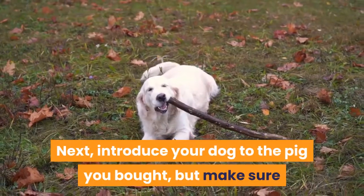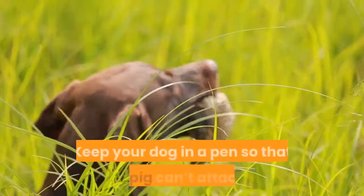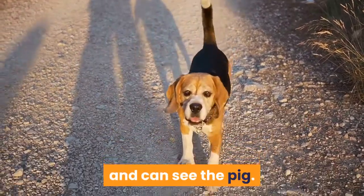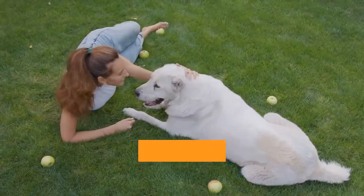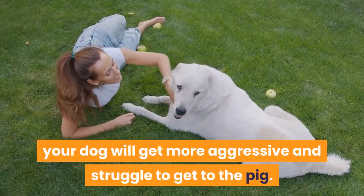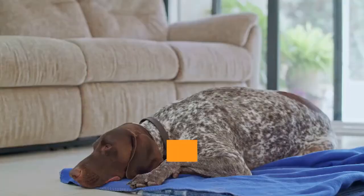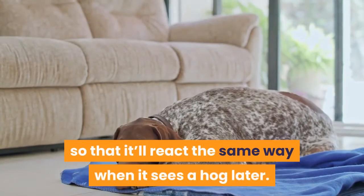Next, introduce your dog to the pig you bought, but make sure that it's done in a secure manner without putting the puppy at risk. Keep your dog in a pen so that the pig can't attack it. Experts also recommend doing this in a place where the dog feels protected and can see the pig. You'll need to get the dog worked up when they see the pig — encourage them to jump and bark. Do this daily for around two to three weeks, and eventually your dog will get more aggressive and struggle to get to the pig. This is a key part of hog hunting with dogs. Encourage this and shower them with praise. You want to reinforce its aggression towards the pig so that it'll react the same way when it sees a hog later.